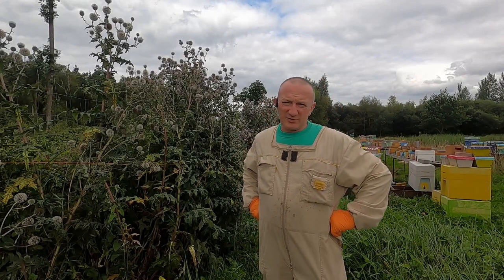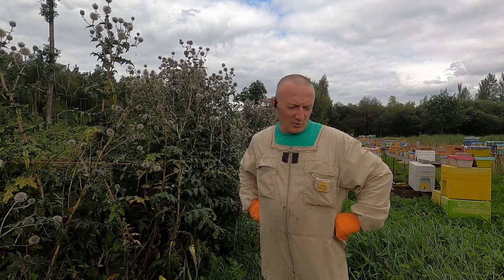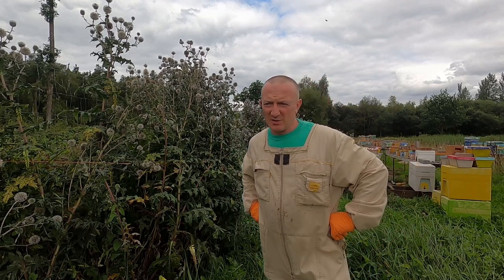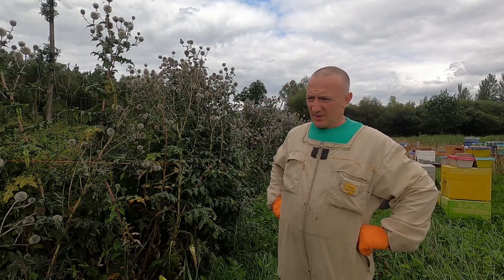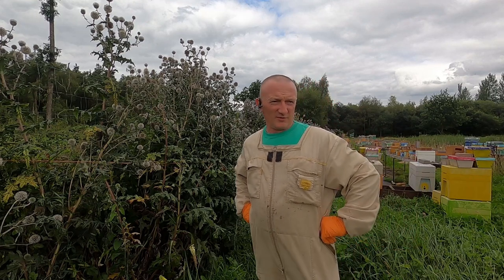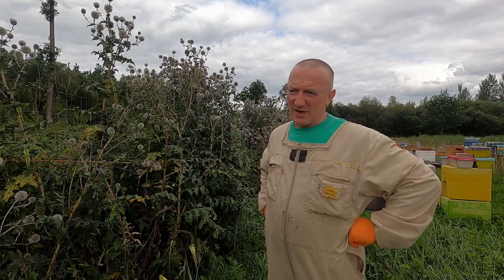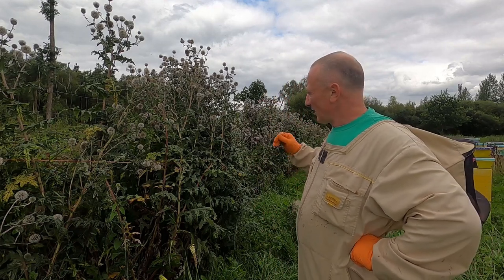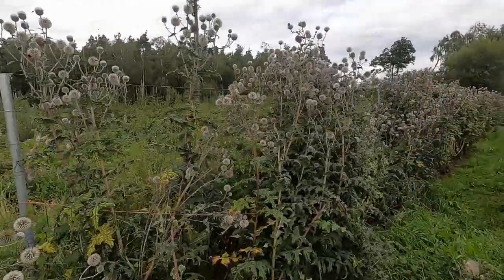Hello everyone, 23rd August 2021 - a very important time for beekeepers, preparing colonies for winter. I'll give some tips in my next video for beginners. This video is going to be about amazing plants which give a massive amount of nectar. I just want to show you - the bees are going mad for that plant.